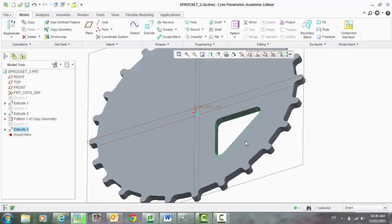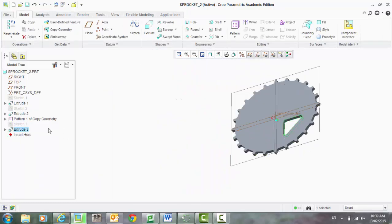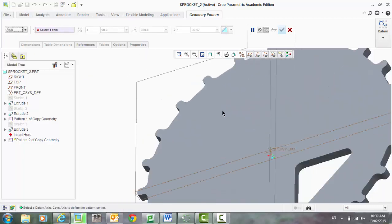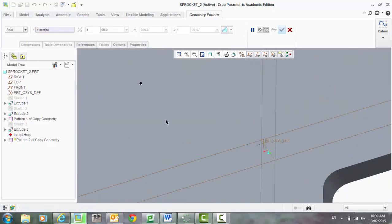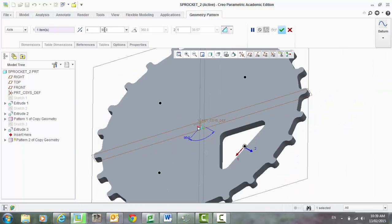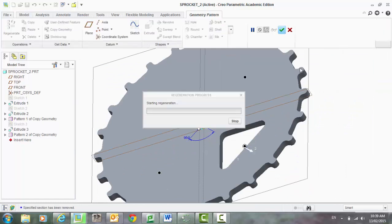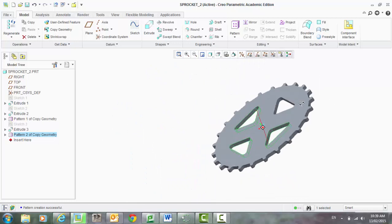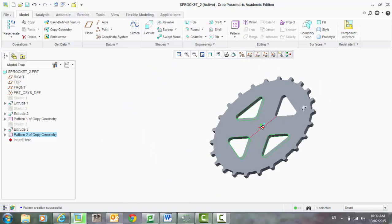Leave that extrusion highlighted — you can see it's highlighted in your image and highlighted in the model tree. We're going to go back to our pattern tool and select geometry pattern. And once again, axis. Select your axis, and we want four at 90 degrees. So now we're starting to get a little bit of that happening.